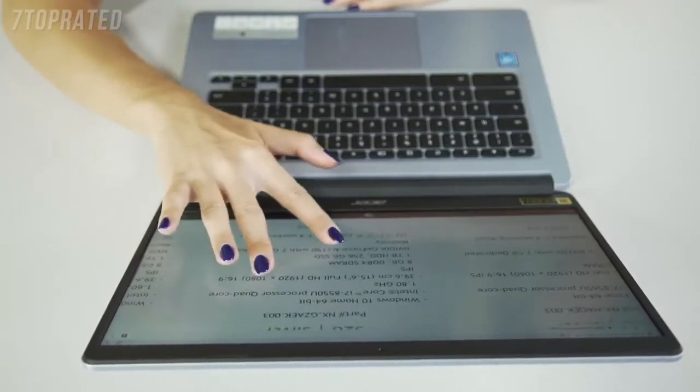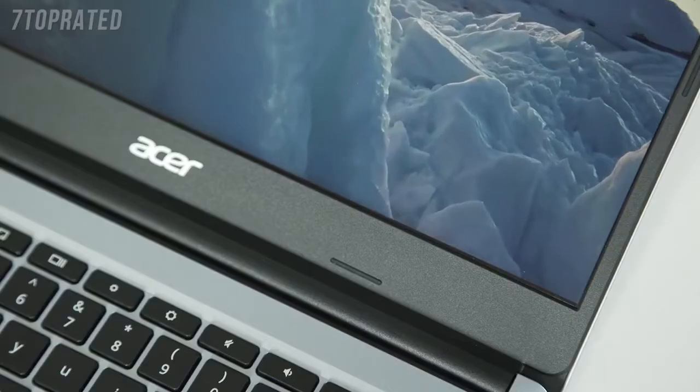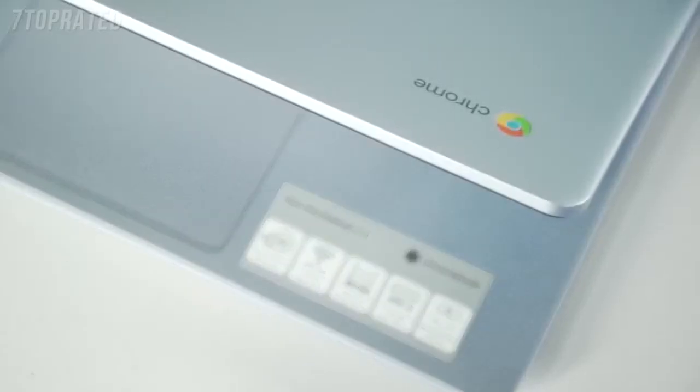The design of the 314 comes with really narrow bezels to enhance your viewing experience. And in terms of storage, it comes with 64GB of eMMC storage and up to 8GB of SDRAM.